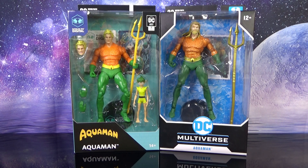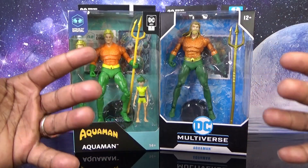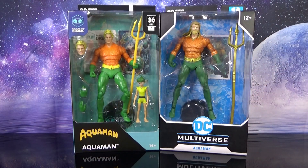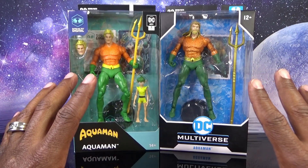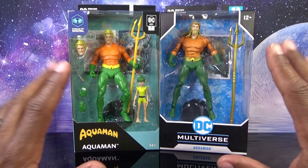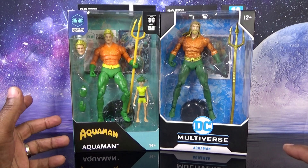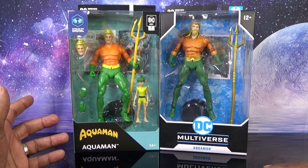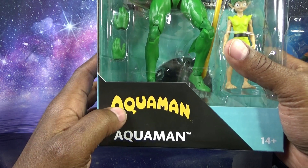He always makes the darkest, goriest figures — so many vampire Batman, Robin, and people like that — and I just knew he would do that when he got the license, because he's known for Spawn. That's a dark comic book; I love it, but I don't need that in my DC. Anyway, today we have a versus battle to see which Aquaman can remain in my collection and which one will be sold off. We have the newer-style packaging for the McFarlane Digital Aquaman.